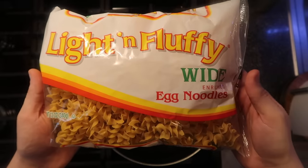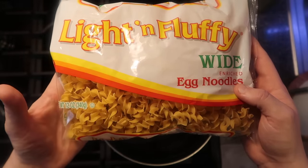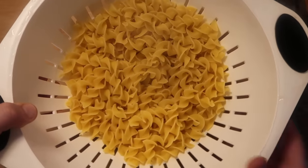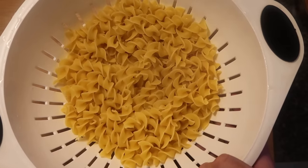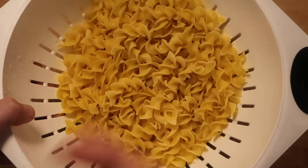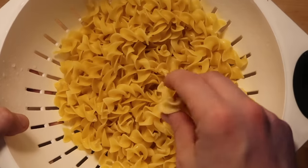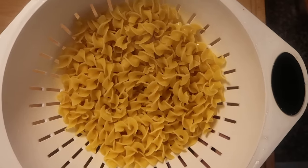First things first, let's boil our egg noodles. Take about a 12-ounce package and use about half of that — there are going to be a lot of noodles, though you could use the entire thing if you want since pasta expands when it boils. I'm going to do this on the stovetop, then simply strain them. The reason we're not cooking the noodles in the pot with the meat is because they'll absorb too much liquid and basically become super wet and soppy. Cook the noodles separately — trust me on this one.